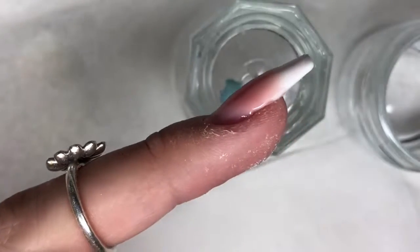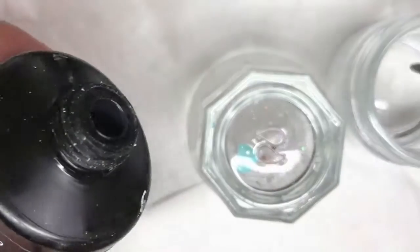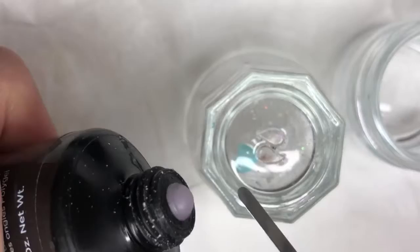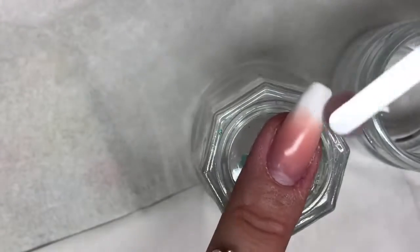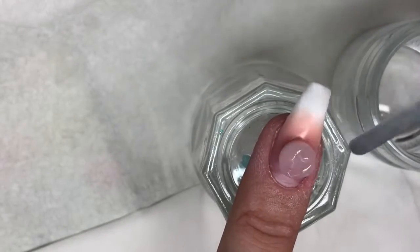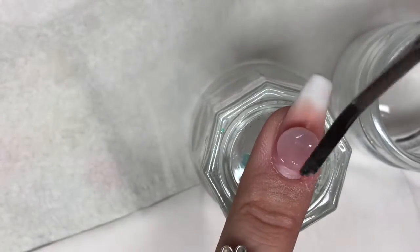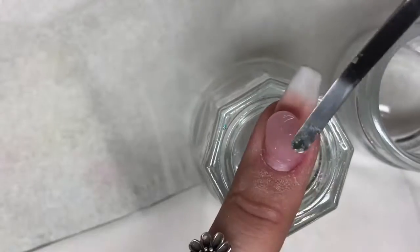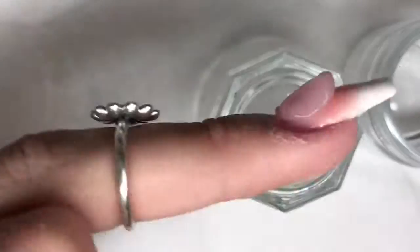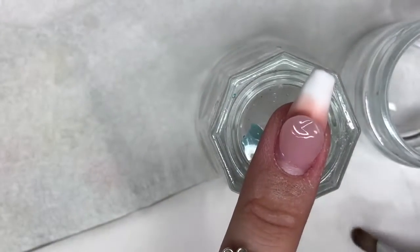That step is done — as you can see there's not much apex yet, but that's what we'll do next. Cure in your lamp for 60 seconds. Now we're going in with the light pink, which is the sheer pink poly gel. I'll be taking quite a large bead of this because this is the bead we'll use to create our apex and structure. I'm going to place that exactly where the previous poly gel color ended, and I'm showing you how you can use the spatula to push it into the rough position you want before taking your brush.